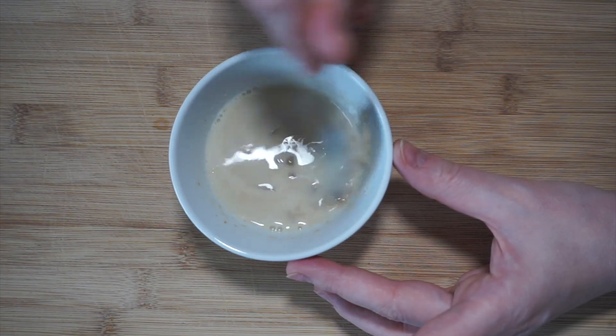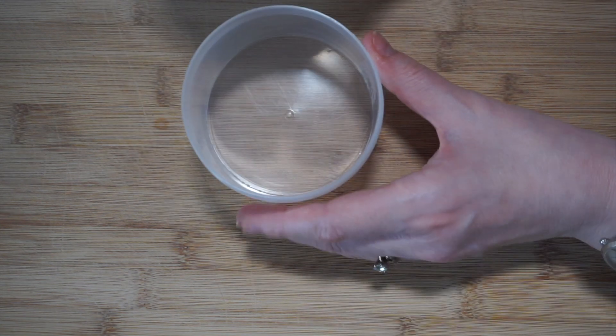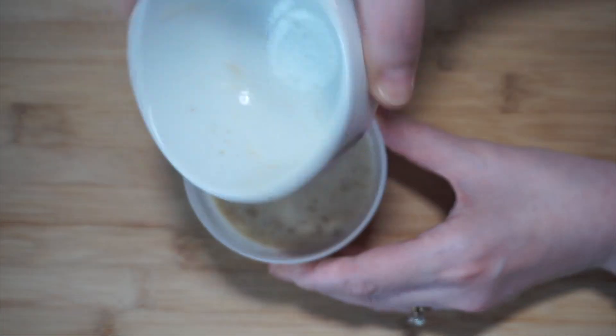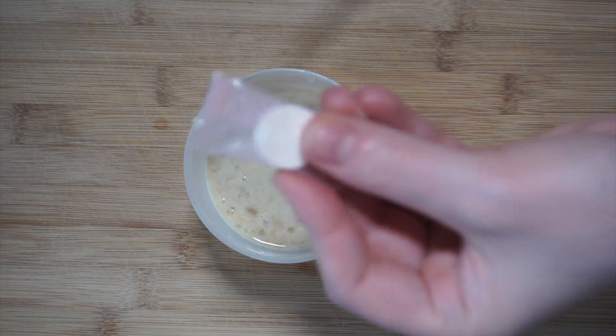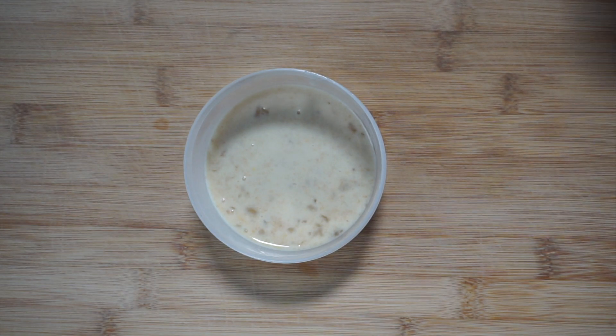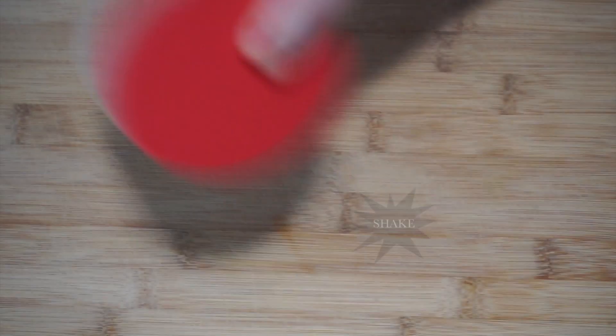It's kind of hard to mix aloe vera gel but just do your best. Then I'm gonna add it into this jar — I like to shake it and in my mind it just feels like the mask will absorb the liquid better, but you can just leave it in the bowl if you prefer. Shake, shake, shake.